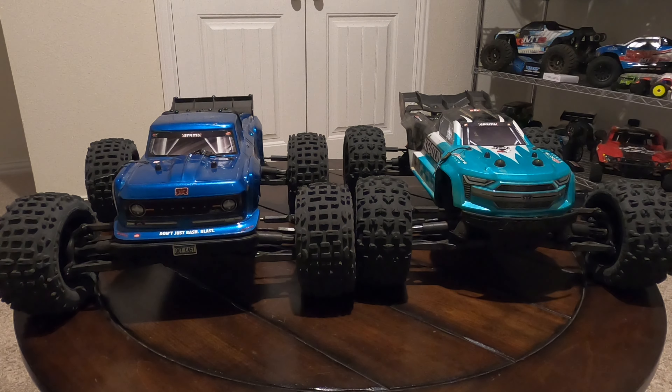Welcome back to the channel. Today we're taking a look at the Outcast and the Creighton Arma's newly released 4S line. I've made several videos with these two trucks and I'm really enjoying them, but I've decided to make a comparison video because I've gotten some questions about which one is the best. To be honest, they're both awesome trucks with good qualities, and it's kind of hard to pick which one would be the best.